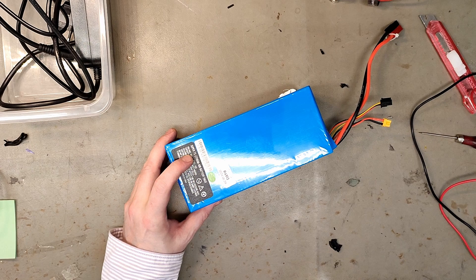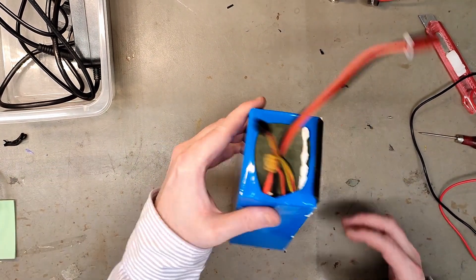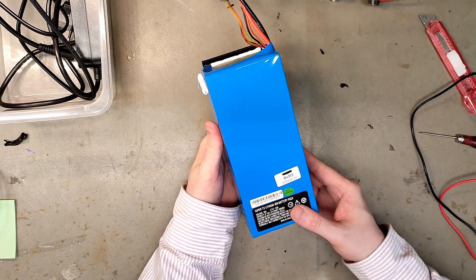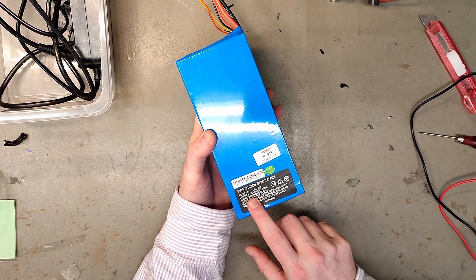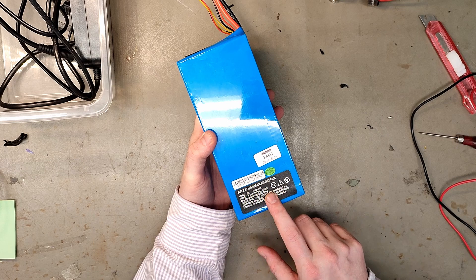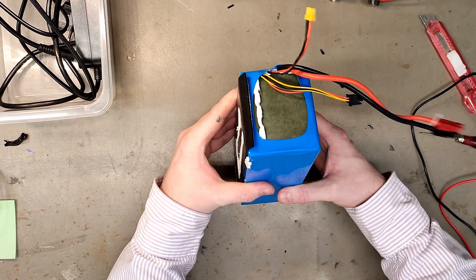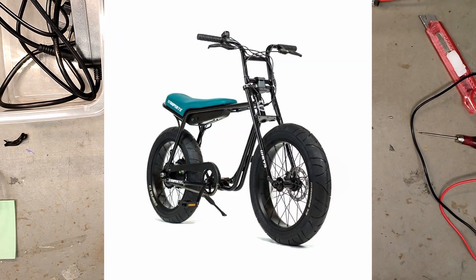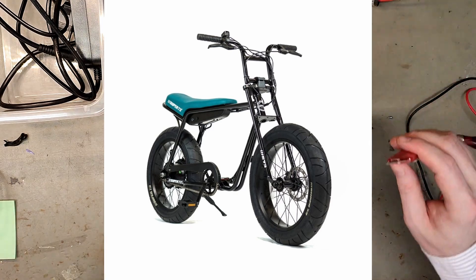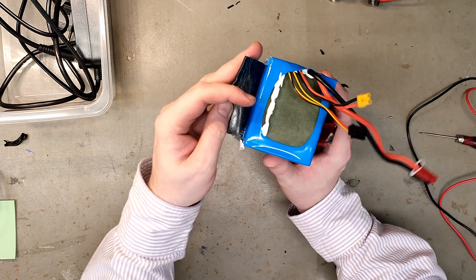Today we're looking at the Super 73 battery pack, and this seems to be an original, not the Chinese copy. The bike looks really good but he says suddenly it won't turn on. It's a 36 volt 8.7Ah pack with Panasonic cells. It sounds hollow — probably space for at least 40 cells in here. It was a Super 73 ZG that has a rubber sticker — feels like rubber, nice quality.